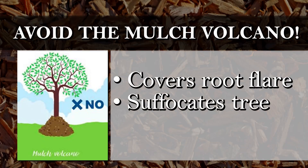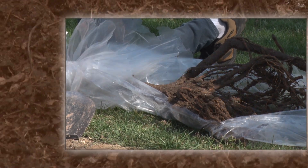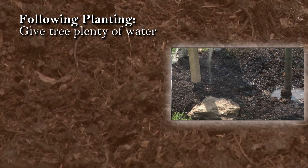Avoid the dreaded mulch volcano. Mulch volcanoes cover a tree's root flare, effectively suffocating the tree. The shipping and transportation process can be stressful on a tree, so give it plenty of water following your planting.